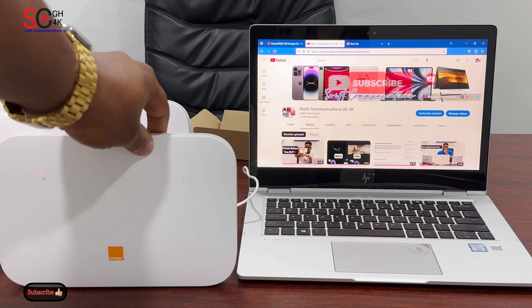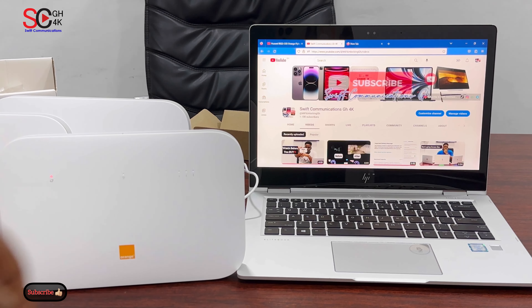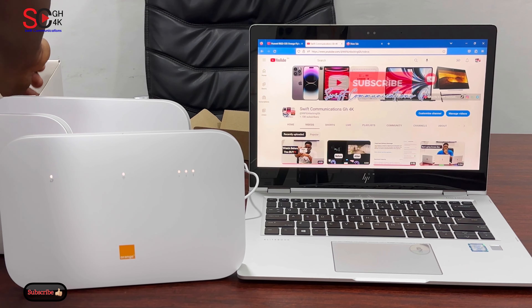Let's wait for the router to finish booting. The network light and Wi-Fi light have to come on. Now all the lights are on. The first step to change your password is to reset the router.